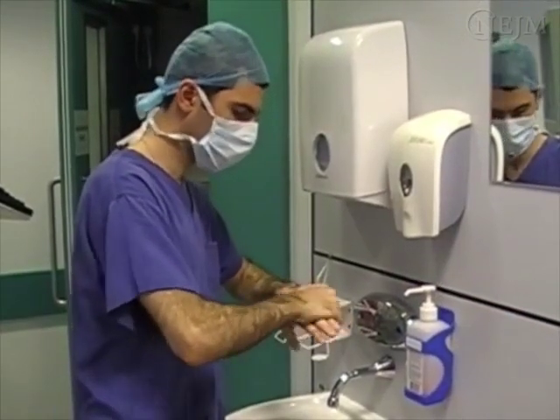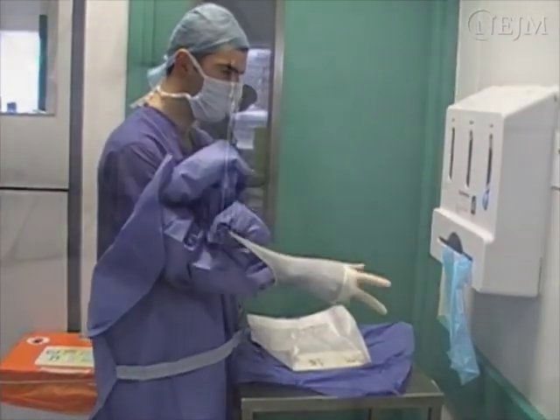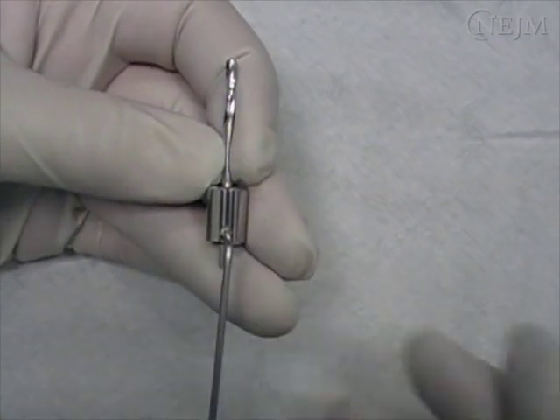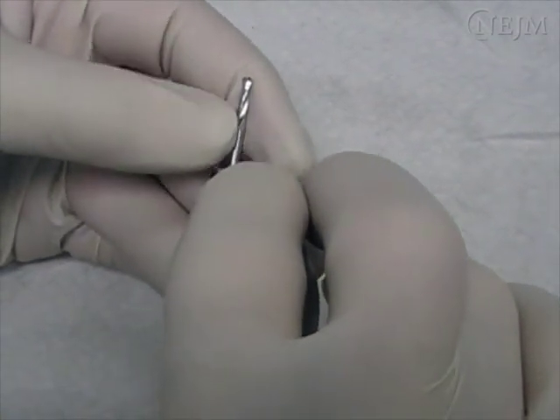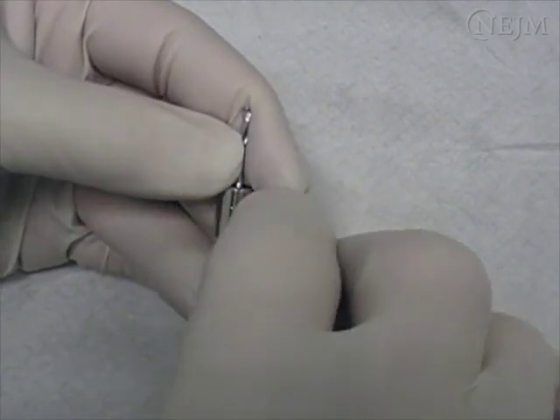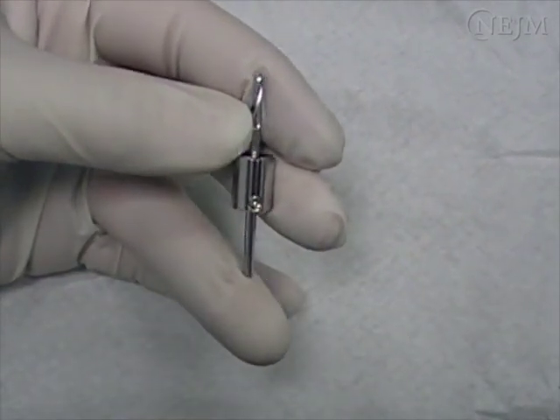Put on a face shield, wash and disinfect your hands, and don a sterile gown and sterile gloves. If you are using a drill guide, loosen the guide with a hex wrench. Place it at a suitable depth, typically approximately 20mm, and then retighten it. Thick skull and scalp hematomas may obviate the need for a drill guide.